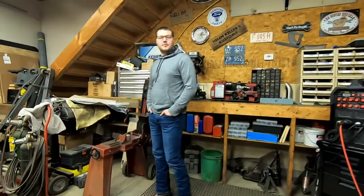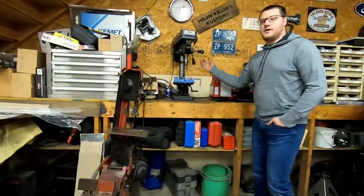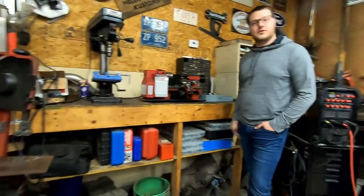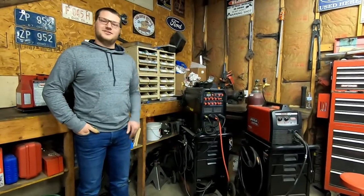This is the workshop we've been using to fabricate our project: a band saw to cut material, a drill press, a precision mini lathe to turn all of our parts, MIG and TIG welders to assemble, and a workbench.